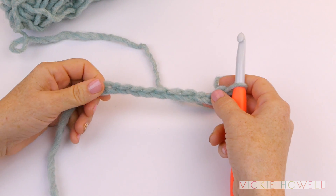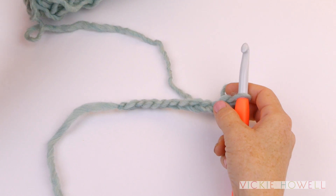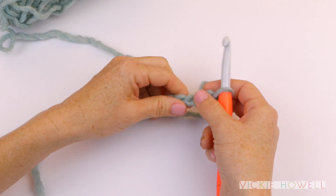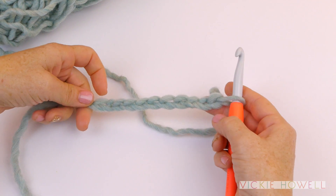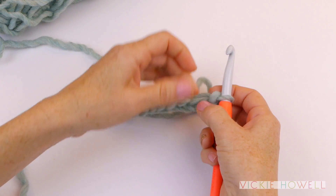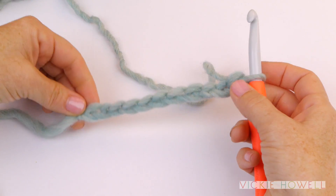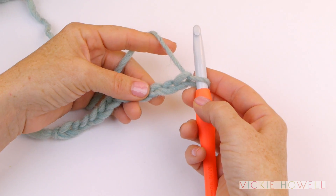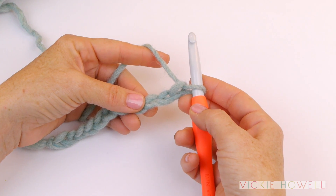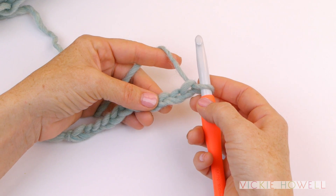Probably my favorite crochet stitch is the half double crochet. I love it because it's got a tight weave but is not as firm and binding as single crochet. So to create it, you've already have your foundation chain, and if you need to know how to make that, go ahead and look at my chain stitch video on YouTube. We're going to begin. So for our very first row of HDC, which is half double crochet,